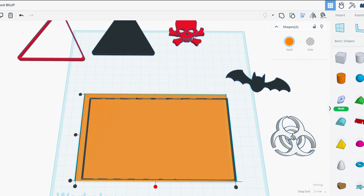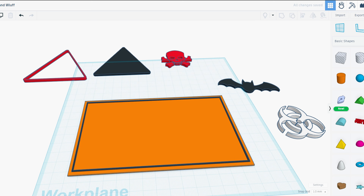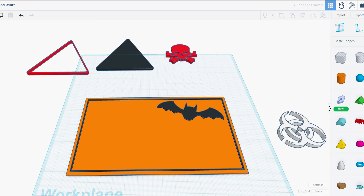The first and most important point of this video is that since we know the 3D printer will print layer by layer, each object should have a different height. So we will set the base to 1 millimeter, the triangle and the bat to 2 millimeters, the skull to 3 millimeters, and the biohazard symbol to 4 millimeters.